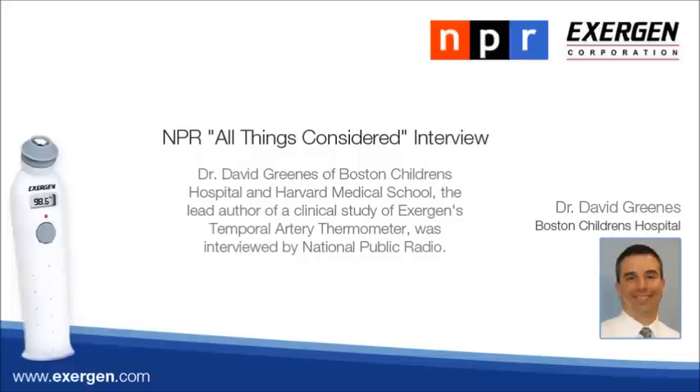For what patients would the temporal artery thermometer be recommended? In general, infants in the first couple of months — and even in the first couple of years — we like to know their temperatures accurately. That's because young infants don't have a very mature immune system and are not as good at fighting infection, so even a lower fever might mean something serious is going on.